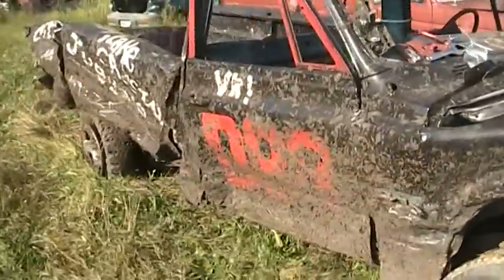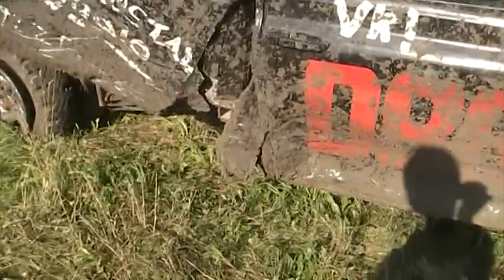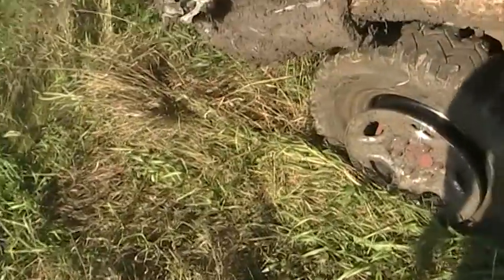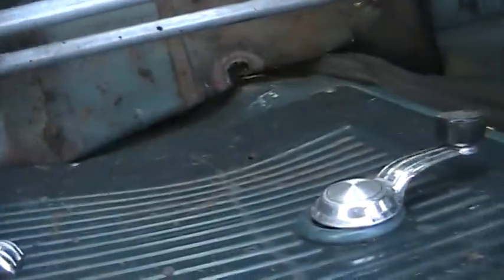They did a pretty good number on it. Broke the upper ball joint on this side, the tire was laying down flat. Pushed my cab in. Box is a little messed up. Pushing my dash in, bent it. Pushed the cab in all along here.